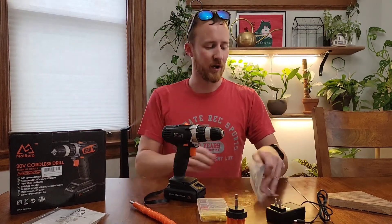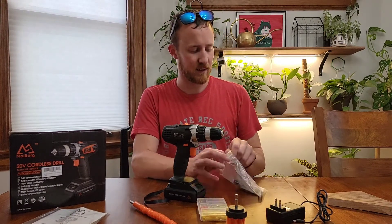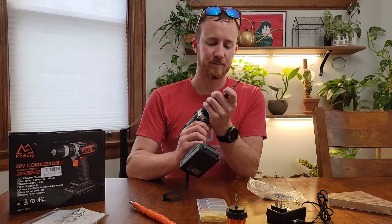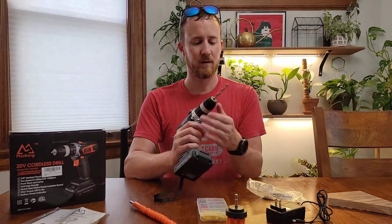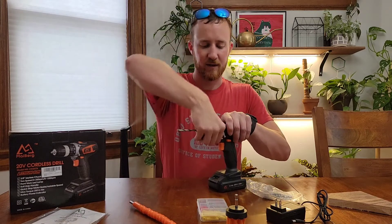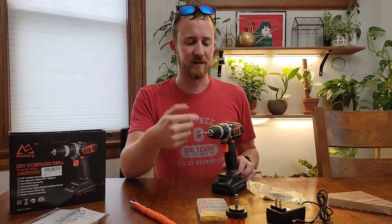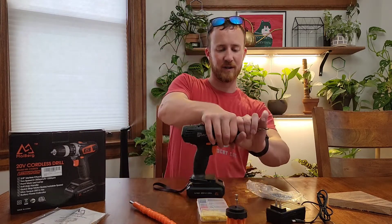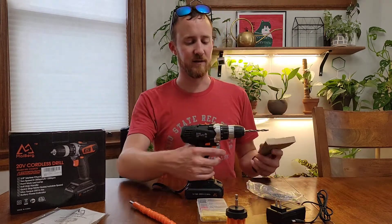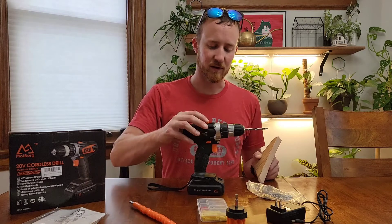We're going to go ahead and put a bit in it and drill through this piece of red oak I have right here — red oak is a hard wood. Something that's nice to see: if I turn this to drill mode it has a lot of resistance, so I can actually torque down the drill bit. Some drills don't resist at all and you can't torque down the drill bit without trying to grab the little tiny thing on the side. Thankfully this one doesn't do that and you can actually grab it pretty well. So let's turn it up to drill.